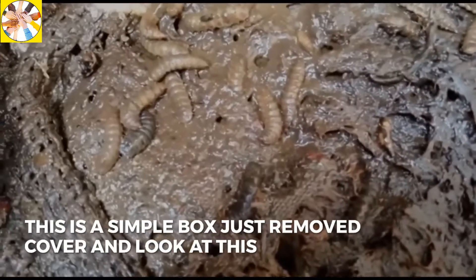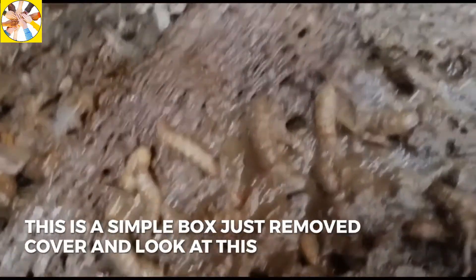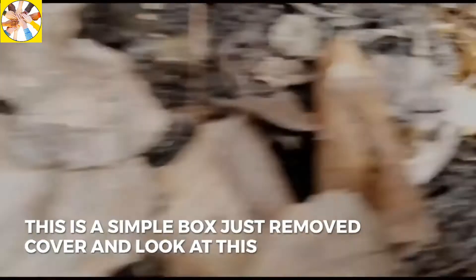There is no need to make a big setup for this. Just take a very simple box and there should be a small hole under it so that water can come out of the garbage.